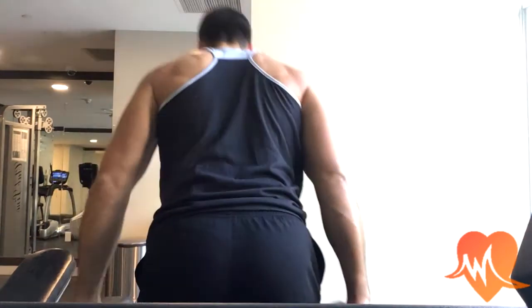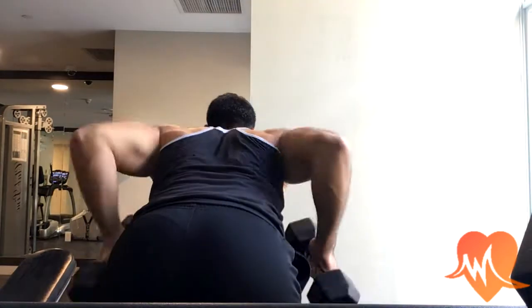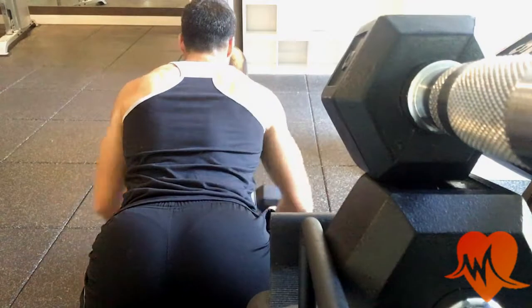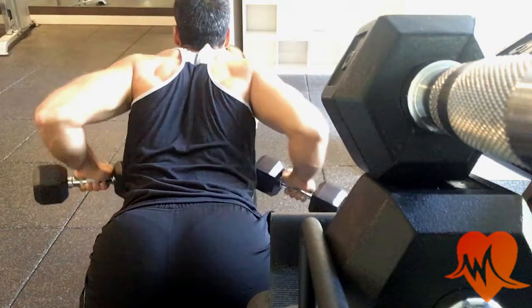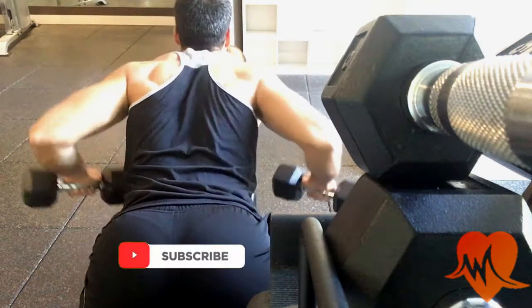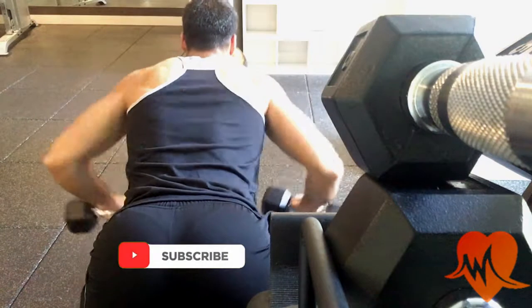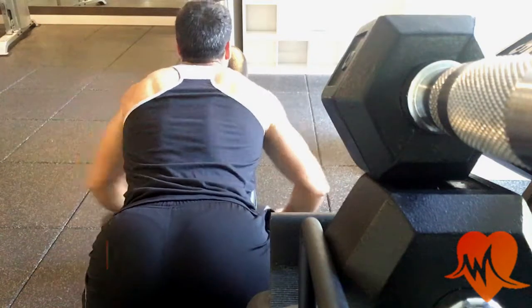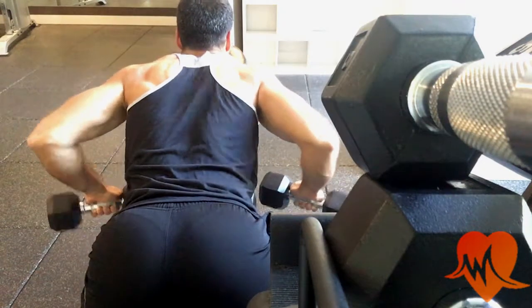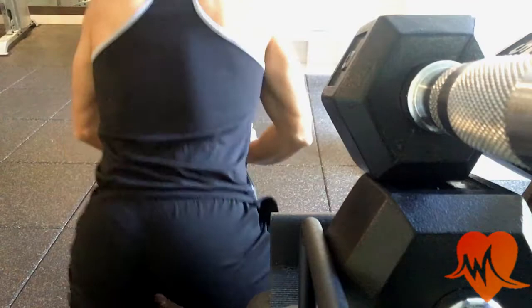Next we move on to the dumbbell wide row. You can do this standing and bent over, or sitting like I'm doing here. With this exercise you really want to focus on contracting the back muscles with each and every rep. At the end of each set I like to do a pause rep where I squeeze and hold at the top for two or three seconds.